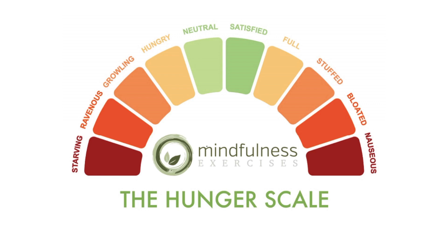If we've been caught in the restrictive dieting pattern, most often we've let ourselves get to the point of ravenous or even starving. At that point where we're hangry, upset, uncomfortable, we might be having a headache, we might feel irritable, we might feel even lightheaded or just a general sense of not feeling well.